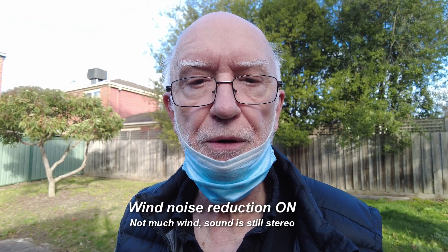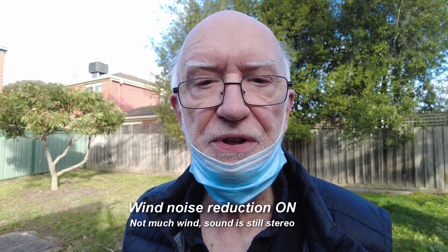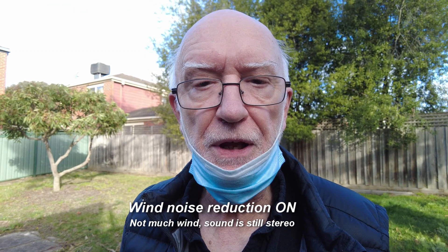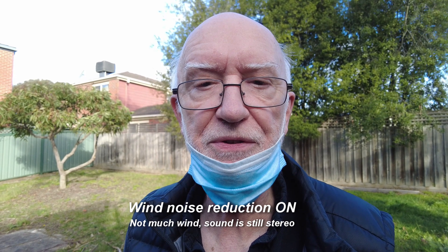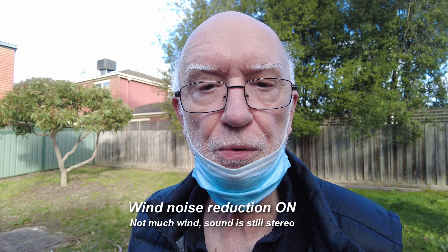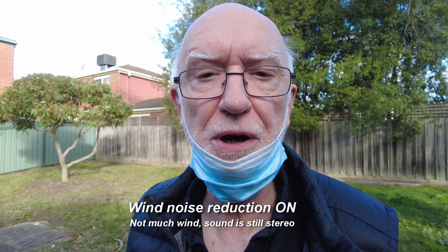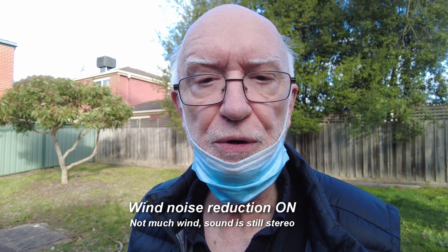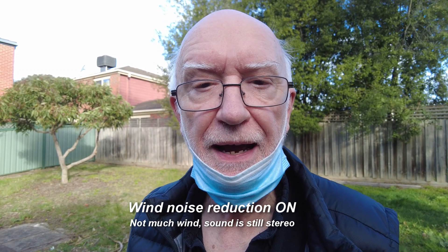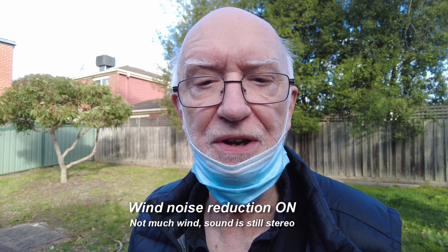Wind noise reduction is now on. First thing: does it make any difference to the normal sound? In my experience at home it didn't seem to mess up the sound at all. Some wind noise reduction is disastrous for the whole sound — you wouldn't want to leave it on — but as far as I can see this does no harm at all. So I'm going to move to a more windy spot and see if we can test how effective it is and what the effect on the stereo image is.